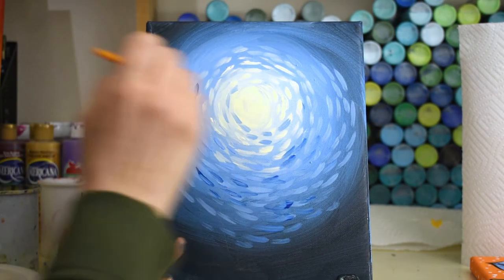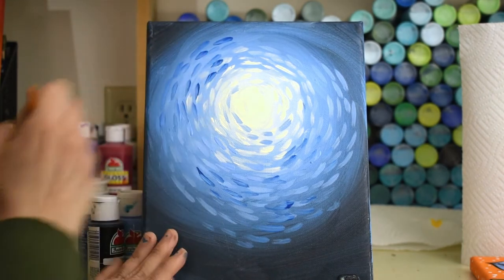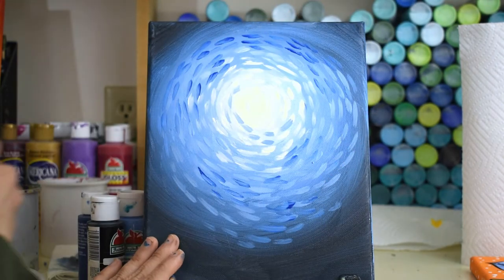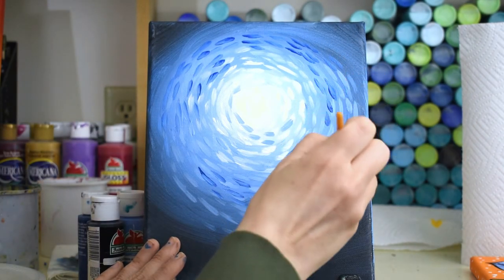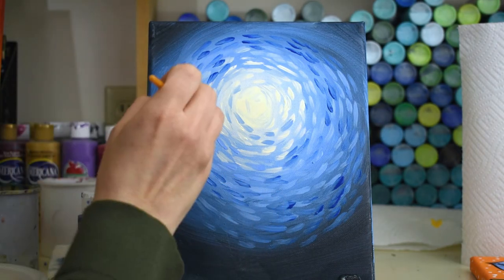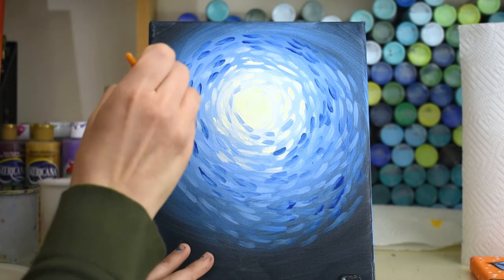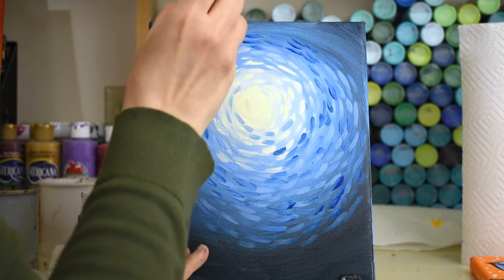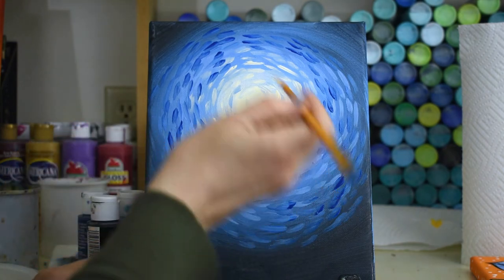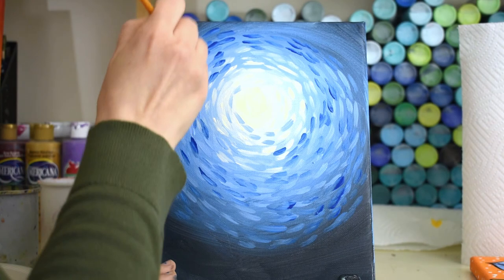This is going to be a silhouette moon — the moon background is all done and I'm going to put a silhouette in front of it, which makes it a really easy painting. You can find something you like on the computer, print it out, cut it, trace it. You can see how cool it's starting to look — kind of like Starry Night by Van Gogh, who used dashes. Seurat, another famous painter, used more pointy dots; you could use the back of your paintbrush for that.